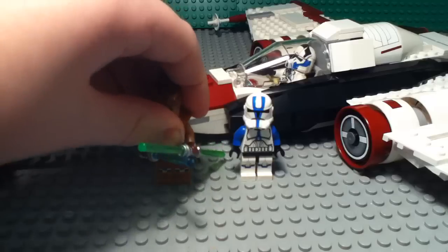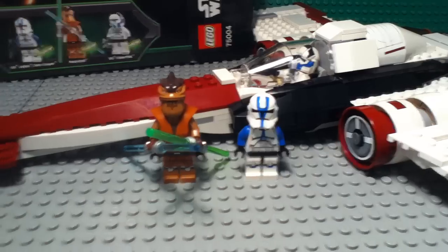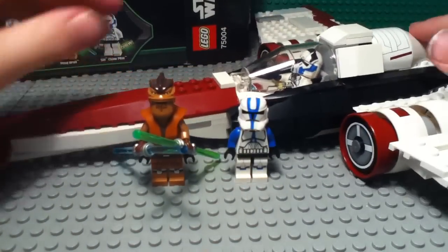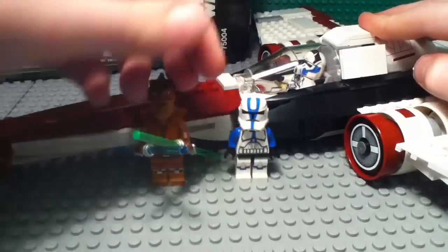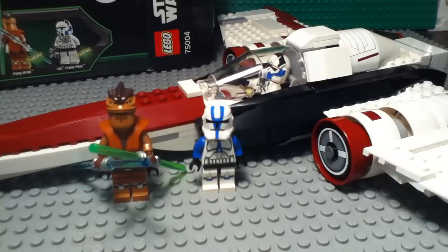That's pretty much the whole set. Really great set, highly recommend it. You might think $50 for 373 pieces isn't good value, but it's totally worth it — the set looks and feels like a 500-piece set. You get three awesome minifigures, especially that Krell minifig. And you get that awesome missile launcher feature that kids are going to love. That's it for this review, guys — please like, comment, subscribe, and don't forget to favorite. Stay tuned for more videos. Bye!